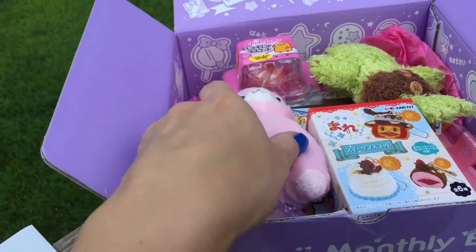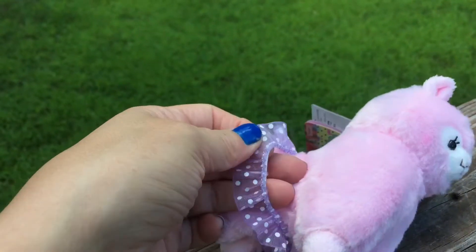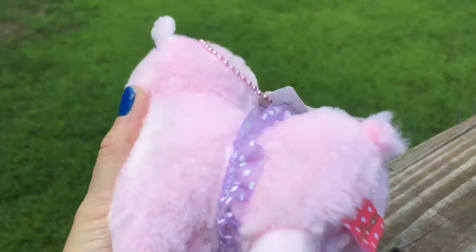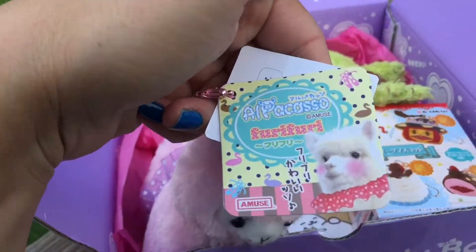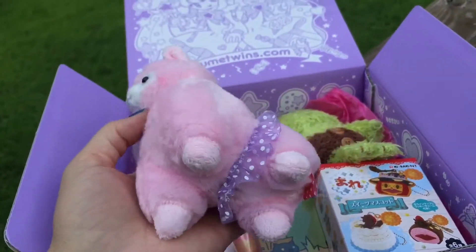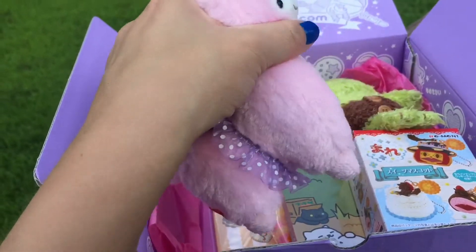First things first, looks like there is a little alpaca — I never say it right — a little stuffed animal. And it's even got a little hair tie around its waist, very cute. I really like these. Here's the tag. I've seen that this was going to be featured in their box. Very cute — and I think there's probably different ones you can get.